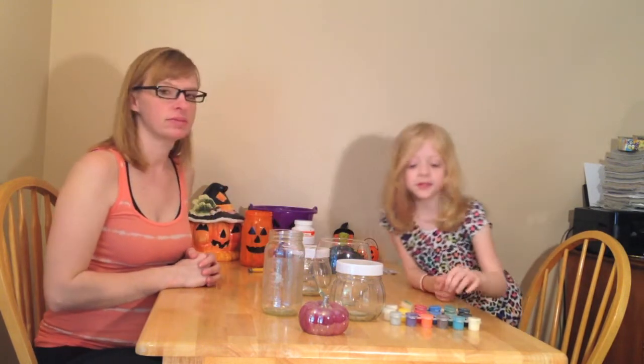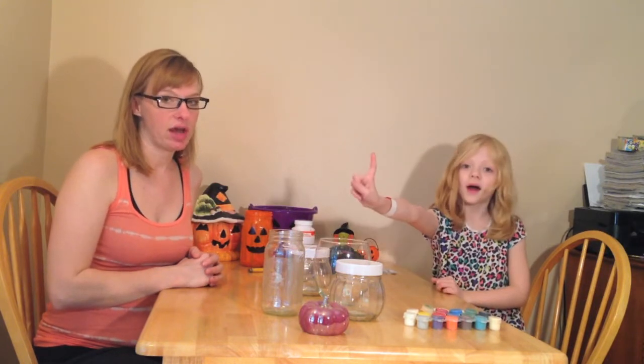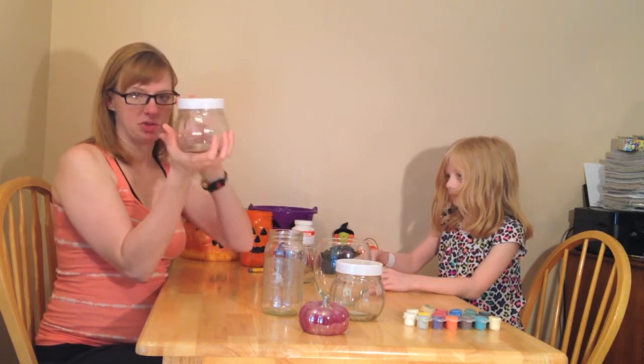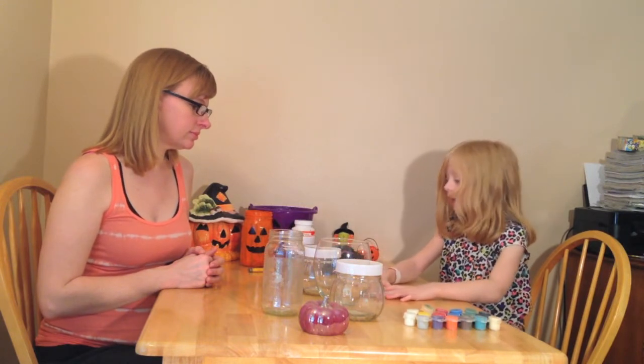These are the supplies we're going to need. We are going to need some acrylic paint, a couple of jars. You can get these jars at the Dollar Tree or the Dollar Star — they're a dollar. Dollar Tree has these actual stripy pumpkin-shaped jars, so they're perfect. And you'll need some tea light candles, one for each jar.